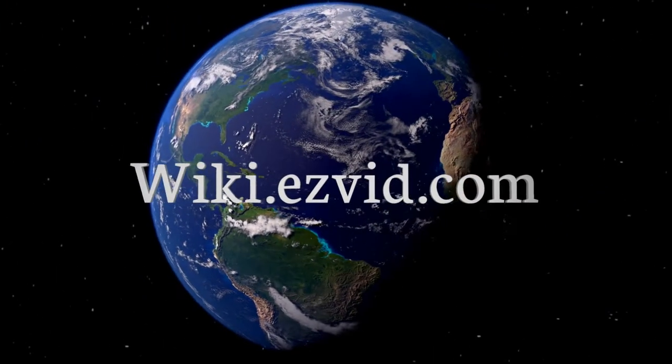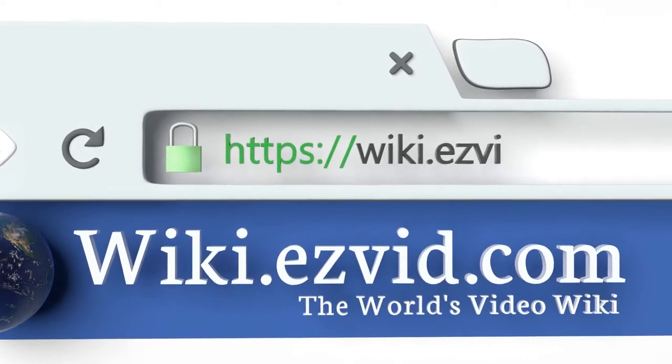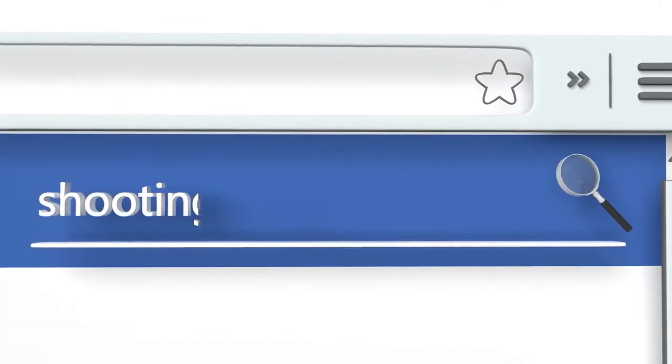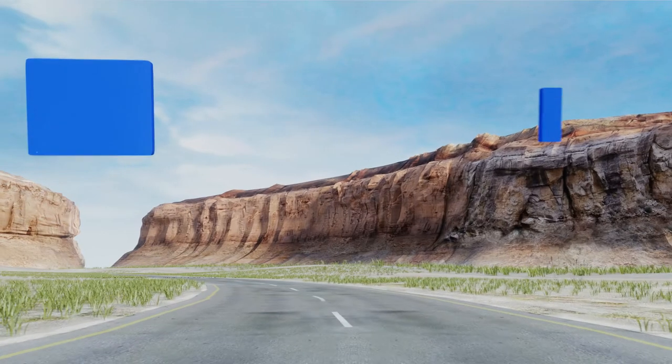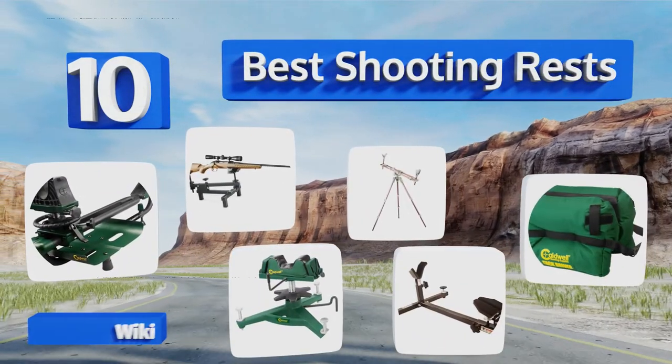Wiki.easyvid.com. Search EasyVid Wiki before you decide. EasyVid presents the 10 best shooting rests. Let's get started with the list.